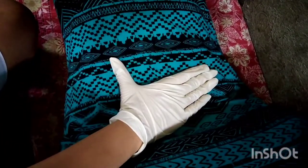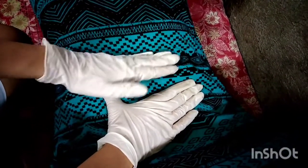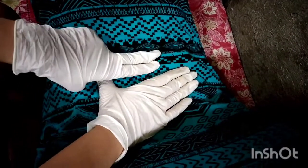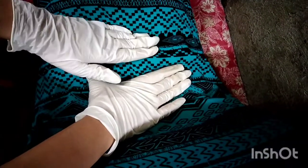Next is to determine uterine firmness. Place one hand on the lower uterine segment. Using the other hand, palpate the abdomen until the top of the fundus is located. Determine if firm. If not, massage lightly until firm.